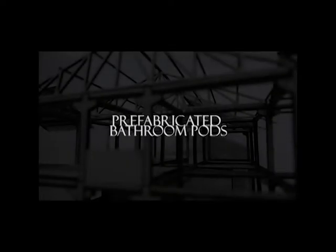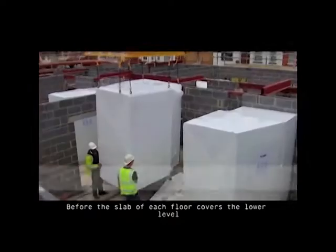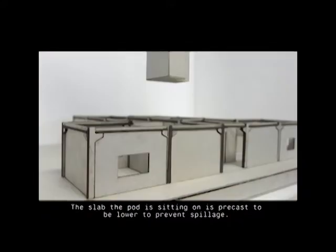Prefabricated bathroom pod. Before the slab of each floor covers the lower floor, the bathroom pods are craned in and installed. The slab the pod is sitting on is precast to be lowered to prevent spillage.